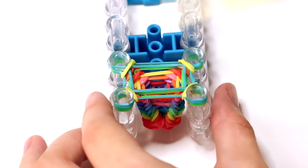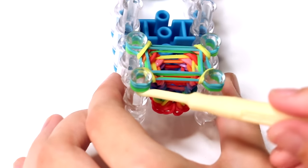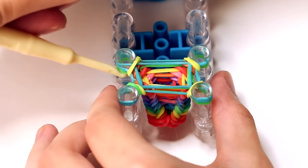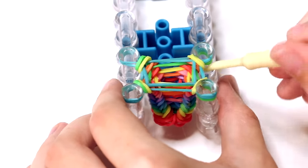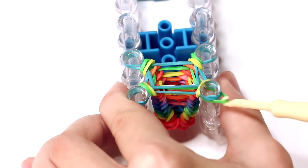After you've hooked your normal layers, there are two more layers on each pin. Instead of adding a new layer, grab the bottom layer — the bottom two bands on each pin — make sure they're the same color, and hook them up and over every pin so that there's only one layer left on each pin.